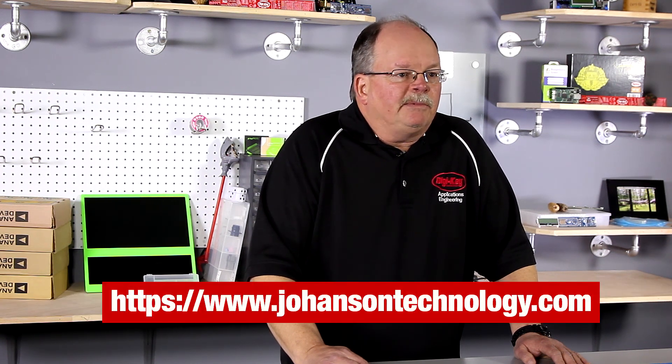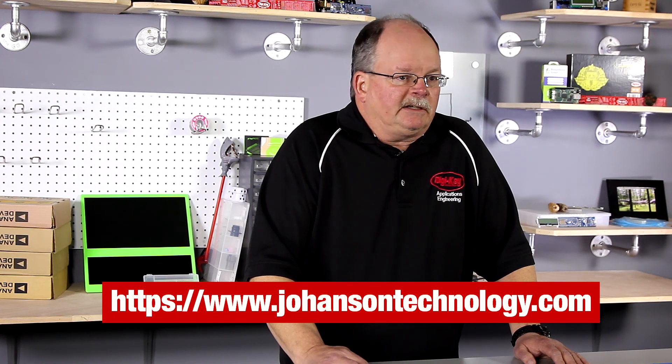The eval board can be requested from Johansson Technology from their website. Thanks for watching.